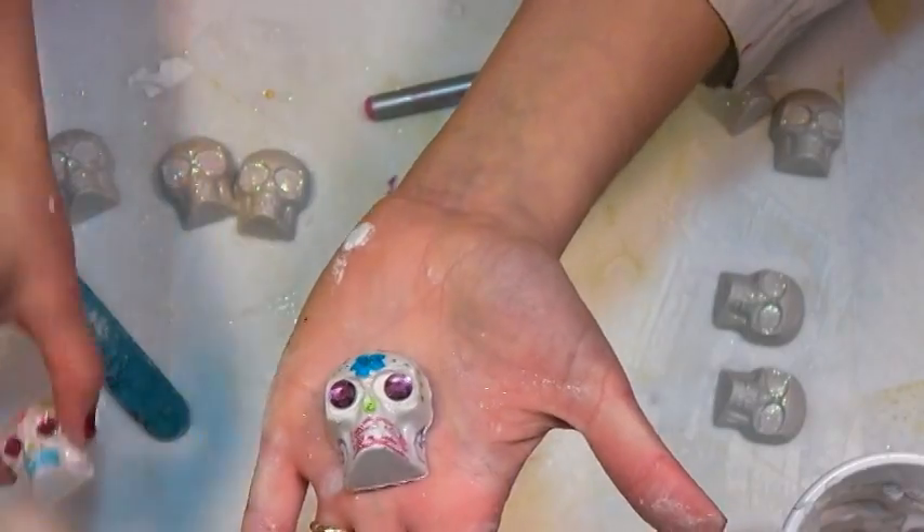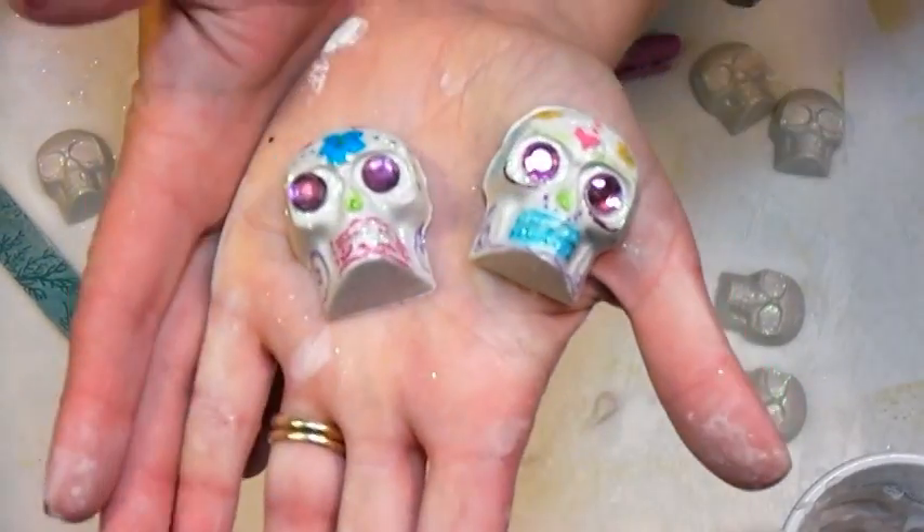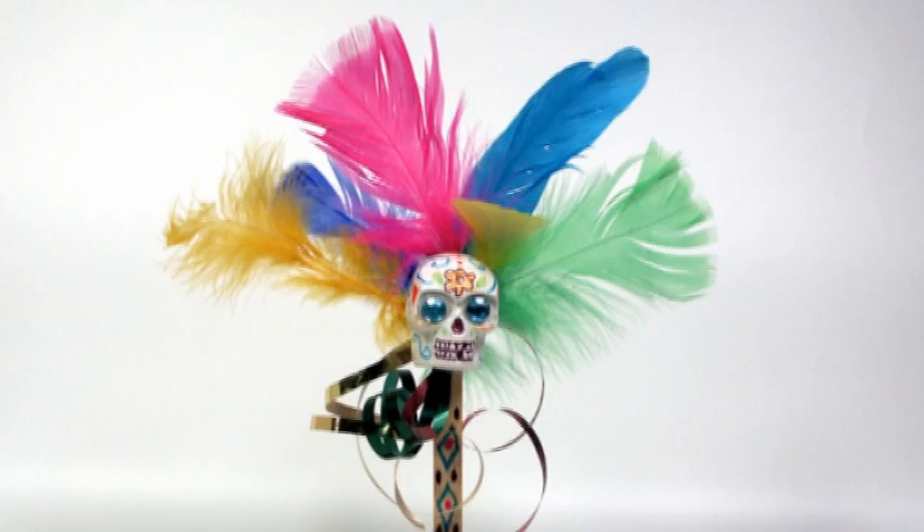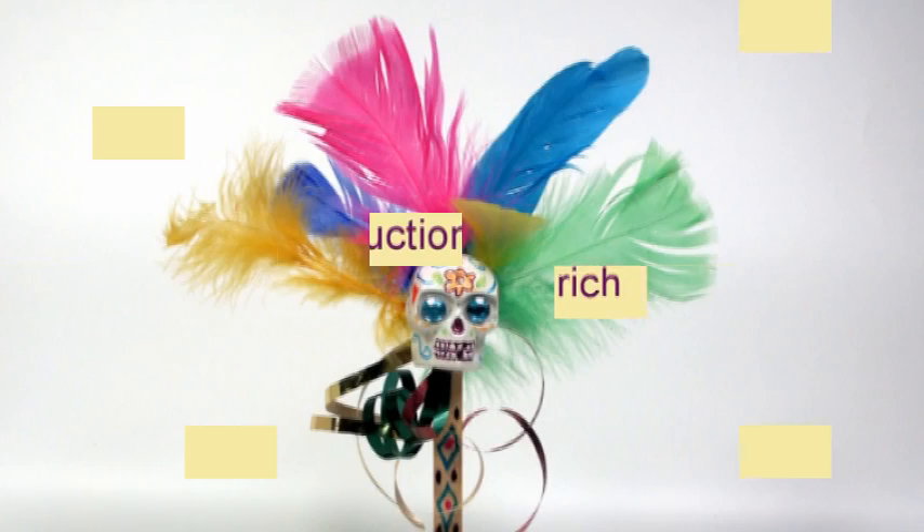Voila! Spooky mini sugar skull! It's creepy and glittery and awesome! I hope you try it. Thanks so much for watching. Until next time, happy crafting!